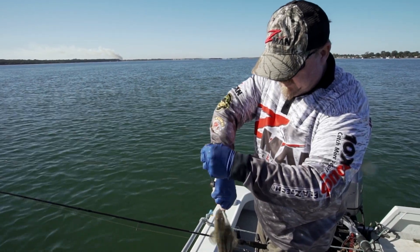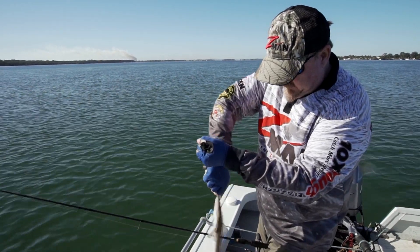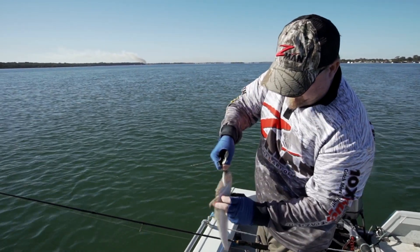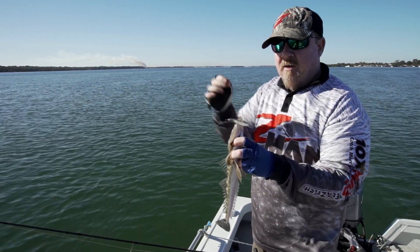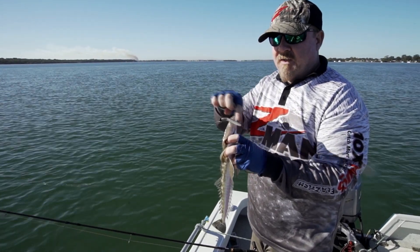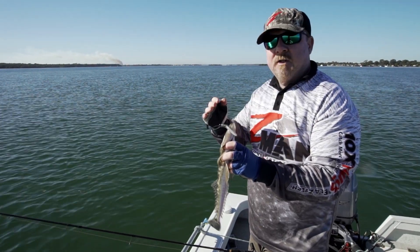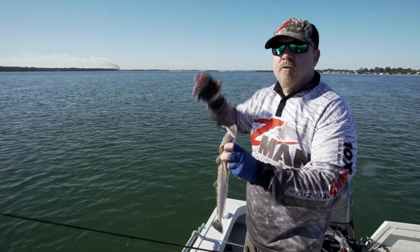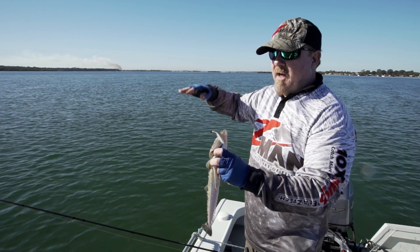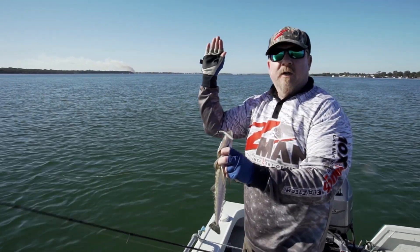You'll see there's very little in terms of action in that plastic, but because it's a buoyant material this little Finesse TRD - basically a little Elaztech stick bait - its tail flicks up in the air. So when you're retrieving it, it's fleeing like a bait fish, shrimp, or prawn trying to escape, and then because of the design with no appendages on there, it hinges back really quickly.